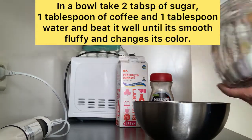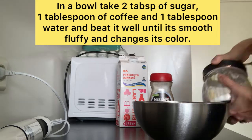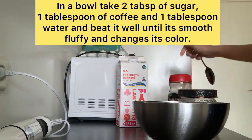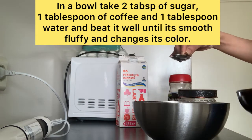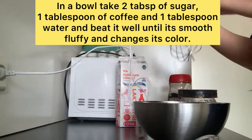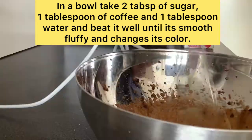In a bowl, take two tablespoon of sugar, one tablespoon of coffee, and one tablespoon of water and beat it well until it's smooth and fluffy and changes its color.